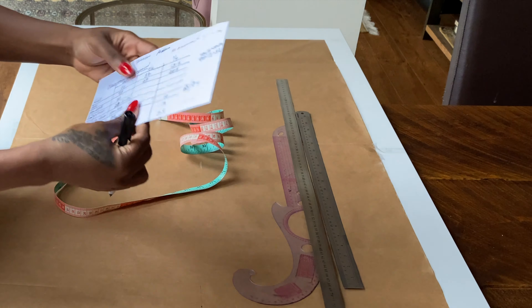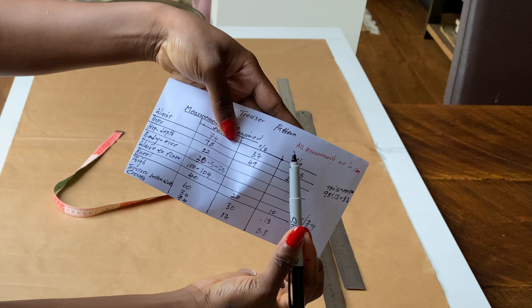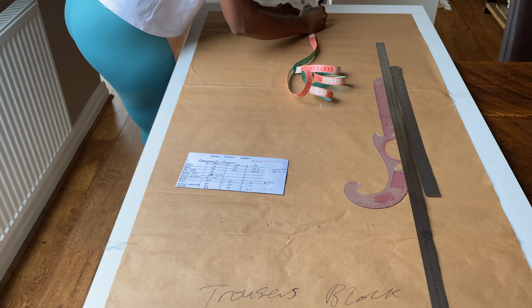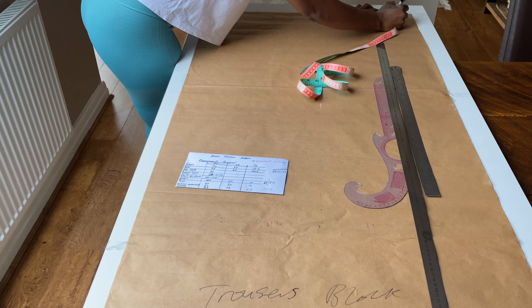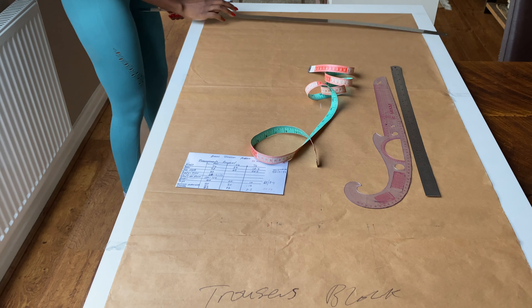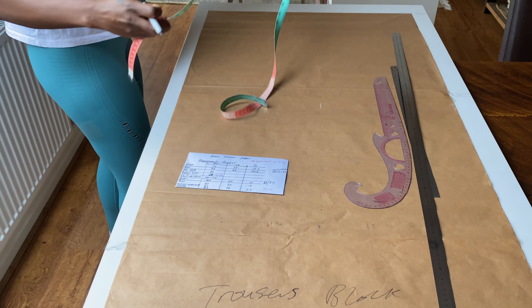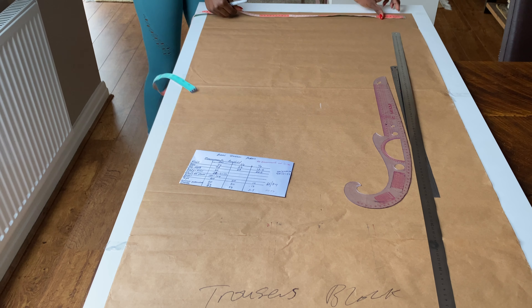Please note all measurements are in centimeters. I'll be using numbers to label the lines, going from zero to one, two to three, and so on. The first thing I'll do is drop down 5 cm from the top of the paper and draw a straight line across using my ruler. Once this is done, the next thing will be to divide the paper into two equal halves, and the midpoint at the top becomes point zero — that is where the measurements will be starting from.